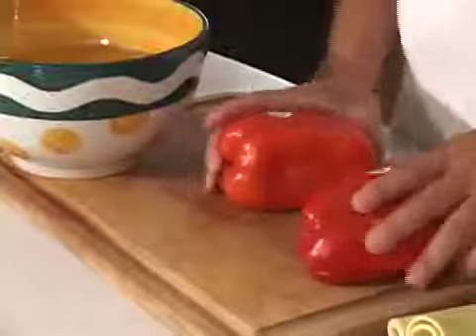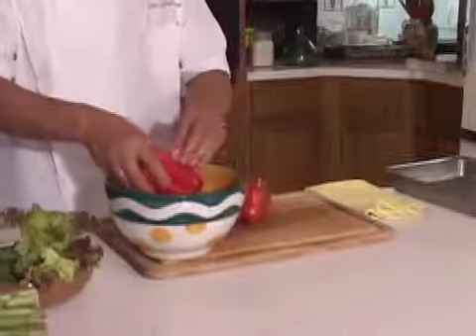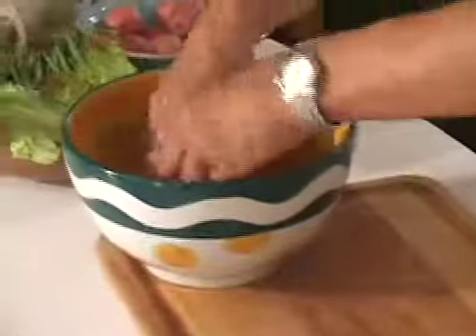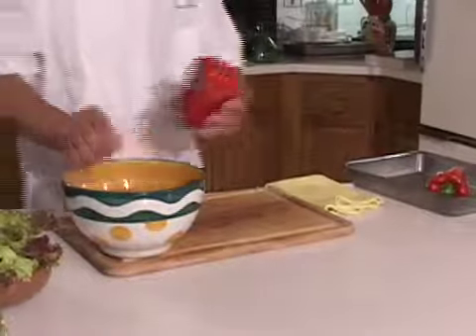Bonjour, my name is Jean-Jacques Bernat. I want to show you today how to do a roasted pepper. Roasted pepper is very easy if you know how to do it. So first of all, we need to clean a little bit. Wash the pepper, take the label off. Give a bath to your red pepper.